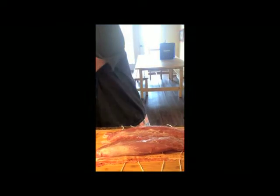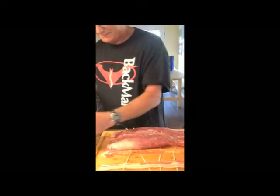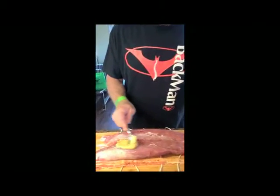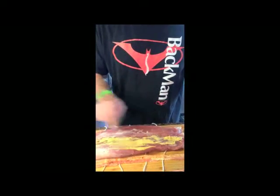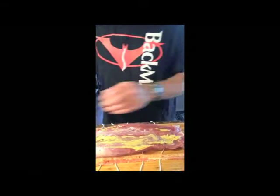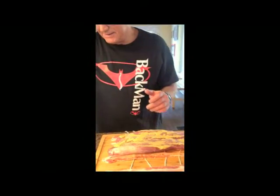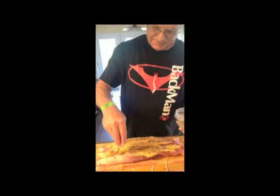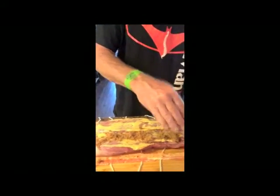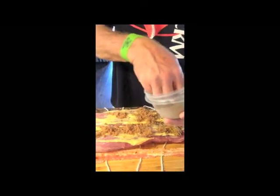I put a little bit of Kentucky bourbon on them, and then get a little bit of Dijon mustard and stick it on here. Just rub it a good little coating — that'll hold your brown sugar in. Now I get a nice good coating of dark brown sugar, because it'll make a nice pretty color in the meat.